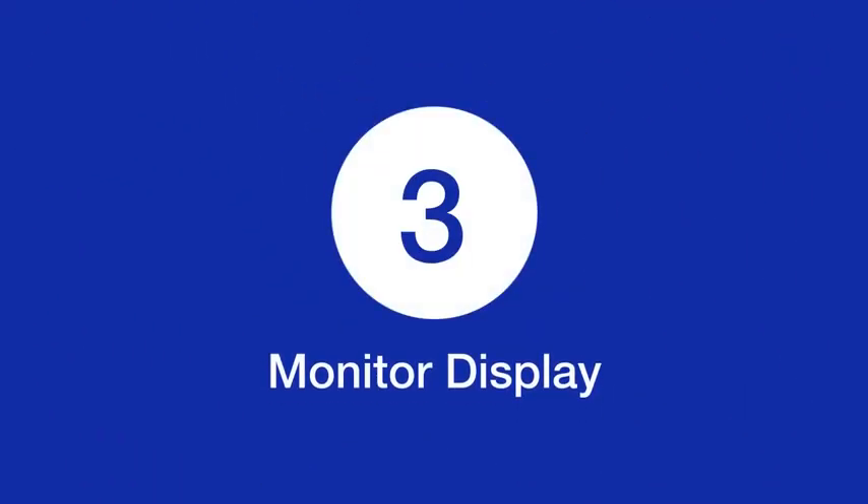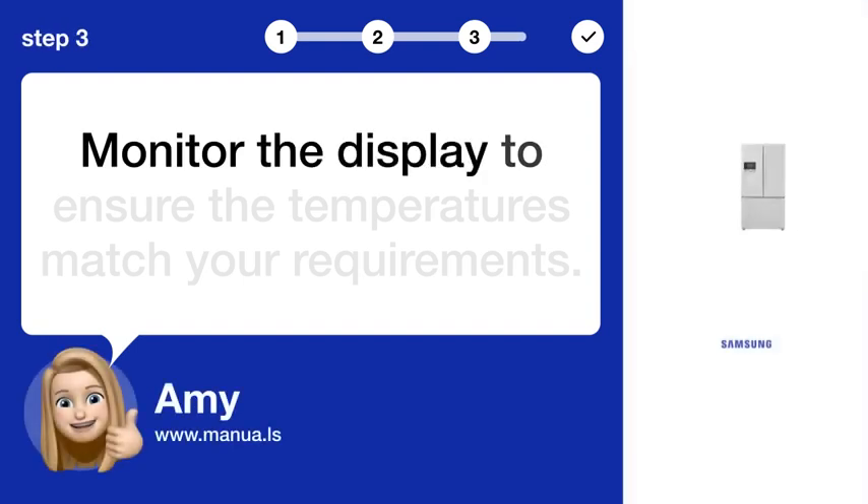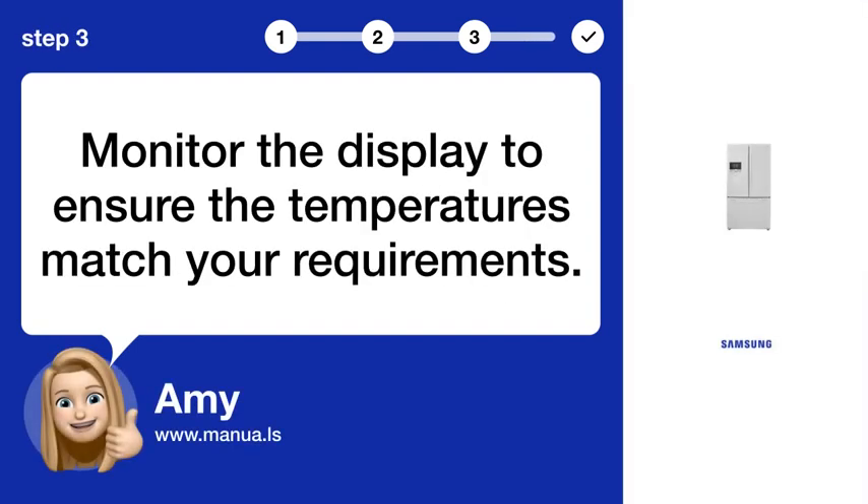Step 3: Monitor display. Monitor the display to ensure the temperatures match your requirements.